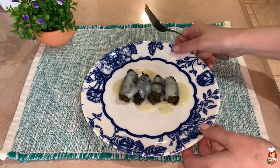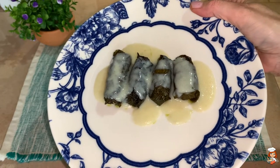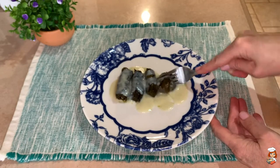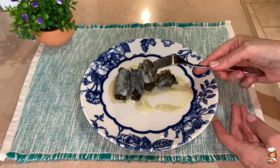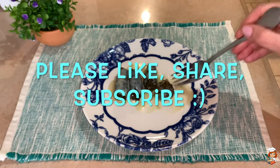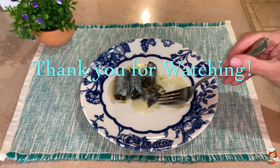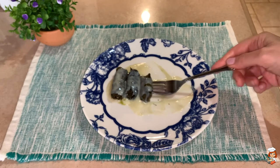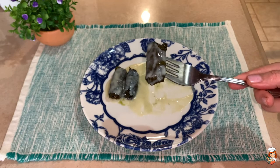It is time to taste our stuffed grape leaves. Look at this, my friends — they turned out really nice and the sauce as well. Let me have one to see how they taste. They look so delicious — my friends, they are fantastic! I really love this kind of food. The vegan version is also really, really beautiful, but this one as well. I hope you liked this video, my friends, and I hope to see you back next time. Until then, happy cooking — bye-bye everyone!